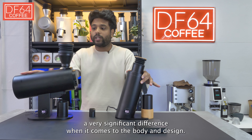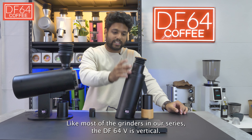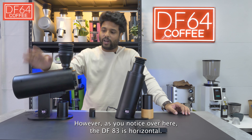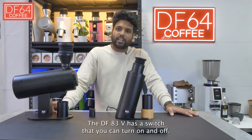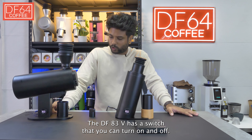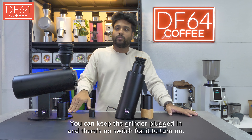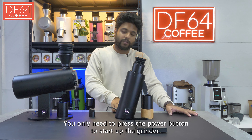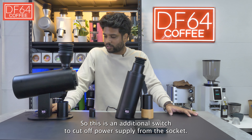A very significant difference is in the body and its design. Like most grinders in our series, the DF64V is vertical. However, the DF83V is horizontal. The DF83V also has a switch that you can turn on and off so you can keep the grinder plugged in. The DF64V has no such switch — it will basically be on when plugged in and you only need to press the power button to start it. So the DF83V has an additional switch to cut off power supply from the socket.